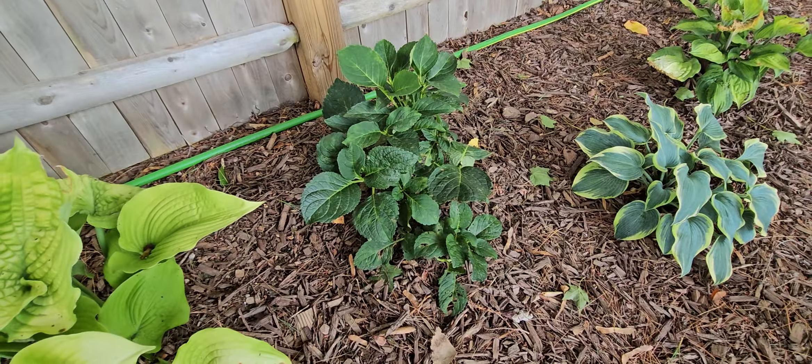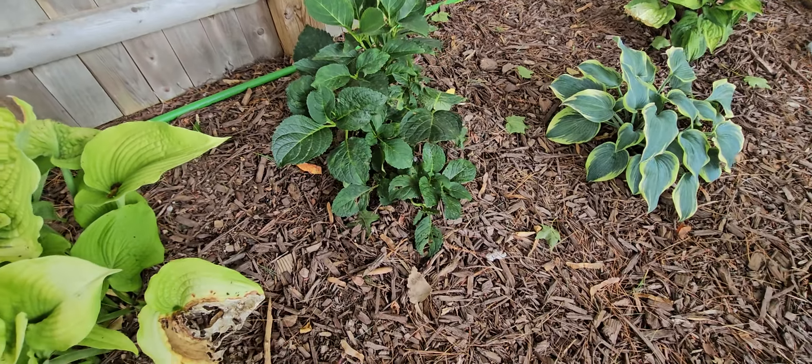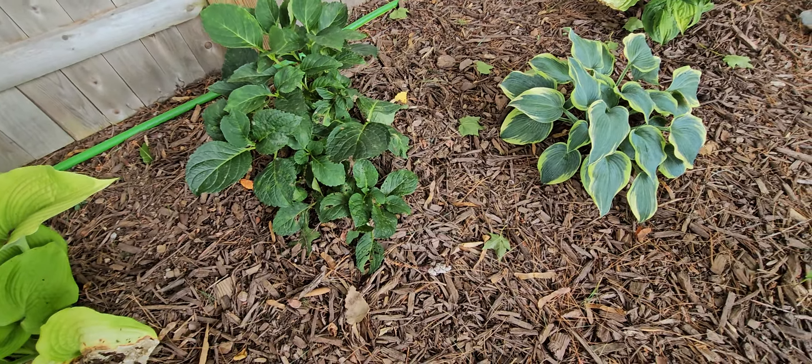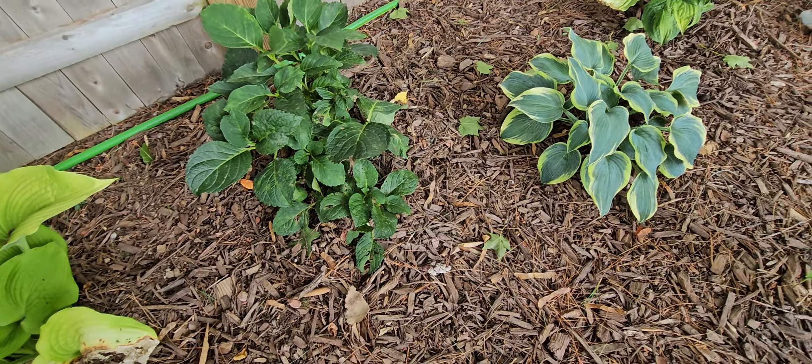This is blooming and I have another one over here. This right here is phlox — you all know it dies back, it blooms in the spring. And this way here is... oh gosh, primrose! This is primrose — that's what those were. These plants right here are primrose and they bloom yellow.